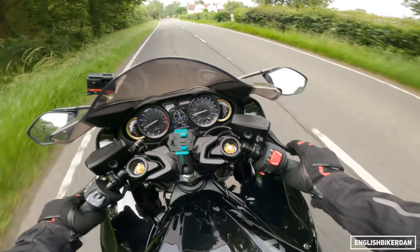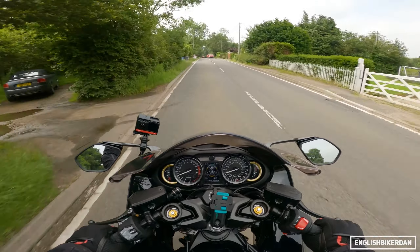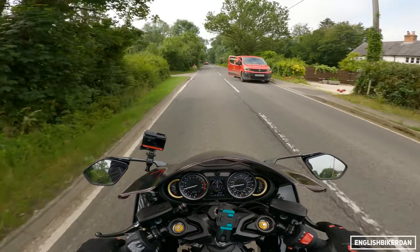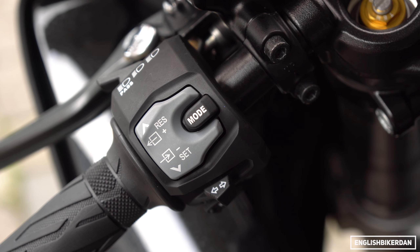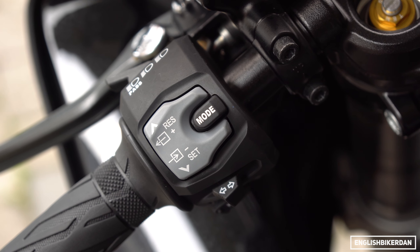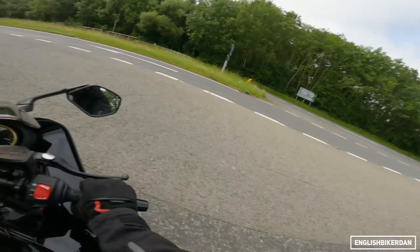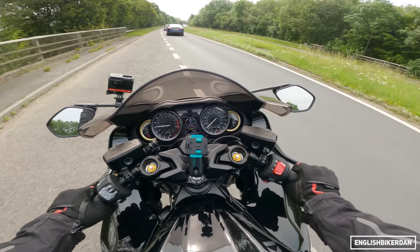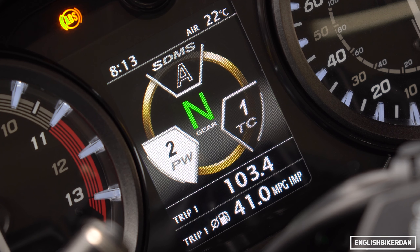The Stylemas are living up to the name of being the best brakes for production motorcycles. Initially there's not that much bite, but once you start feeding pressure into that lever they come alive. Switchgear is all very functional — you've got your mode button there, nice and easy, and it cycles through riding modes, traction control, and power.